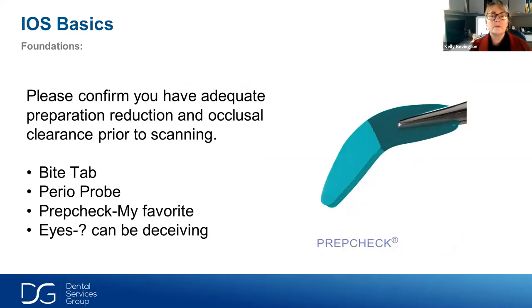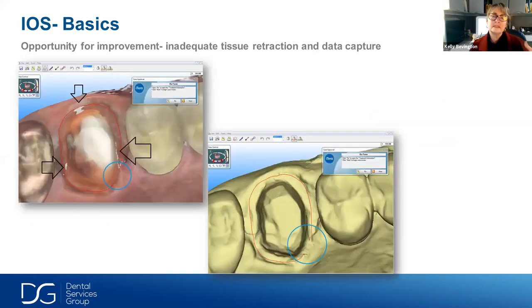I really encourage people to confirm their occlusal clearance and crown reduction before scanning. The iTero has a wonderful feature to cut away the occlusal surface if you need to re-prep and re-scan, but I like to correct the potential problem before scanning or taking a physical impression. Prep Check happens to be my favorite, but a Perio probe or bite tab — anything to confirm that you have that 1 to 1.5 millimeters of reduction — is important.